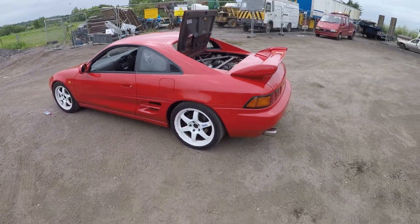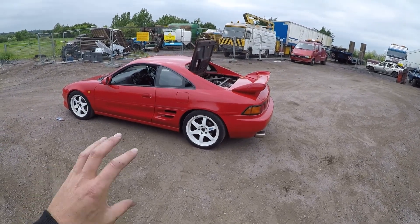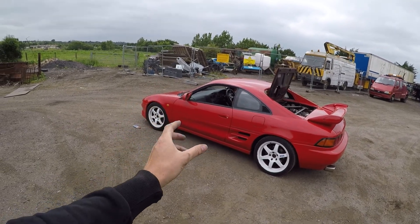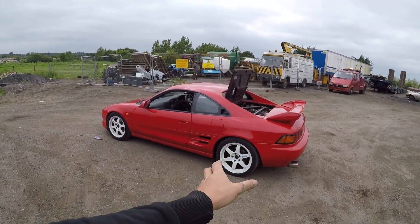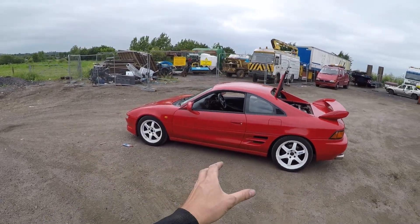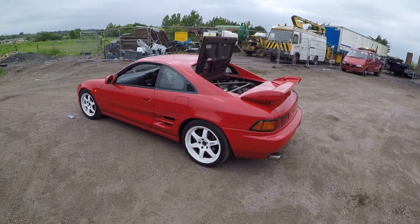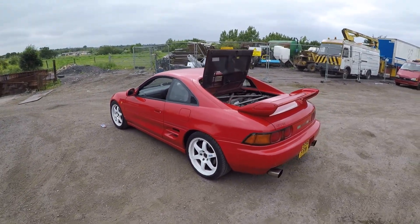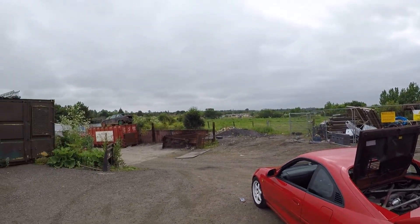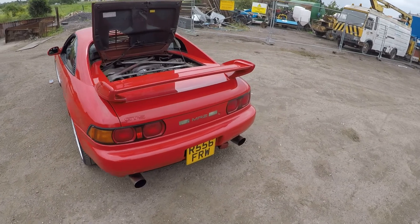So there is my MR2, guys — lots and lots of things to do. I've got handling mods I want to do: a bigger front anti-roll bar which I will fit, I'm going to paint the calipers black to keep it tidy, and I'm going to get some coilovers as well. Coilovers will make it handle a lot better than the standard suspension, which is currently knocking. So yeah, there it is.